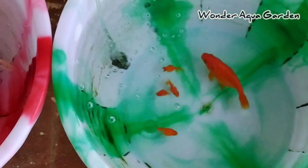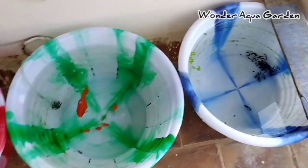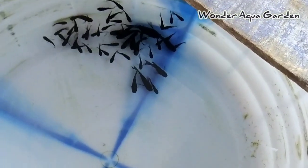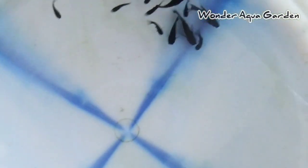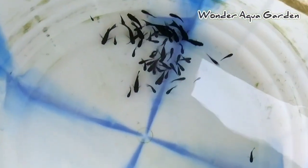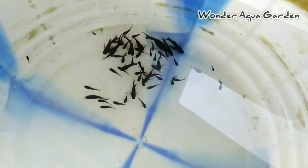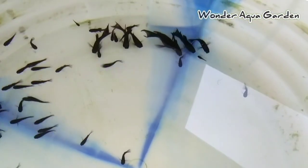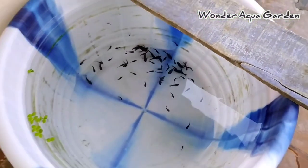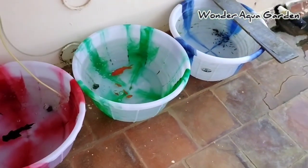There is a female goldfish and a pearl scale goldfish. There is a pearl scale moon tail short body. There is a link in the description box — there is a gift to my subscribers. If you want to add any other fish, I will show you the first show.